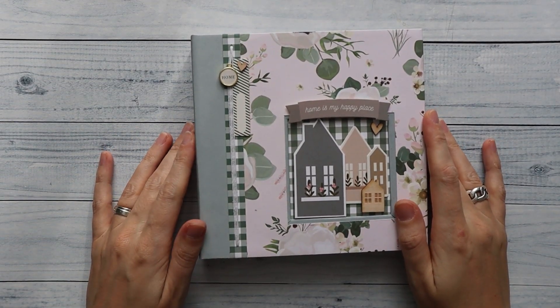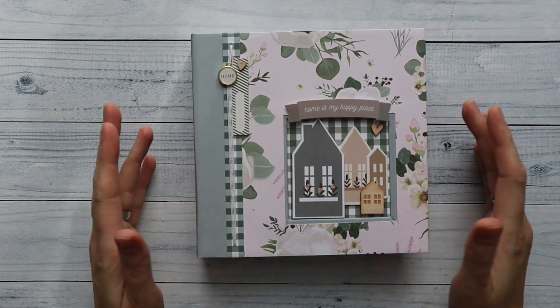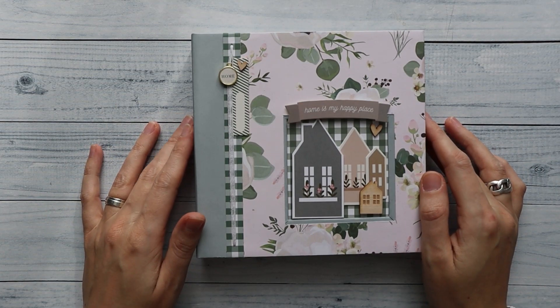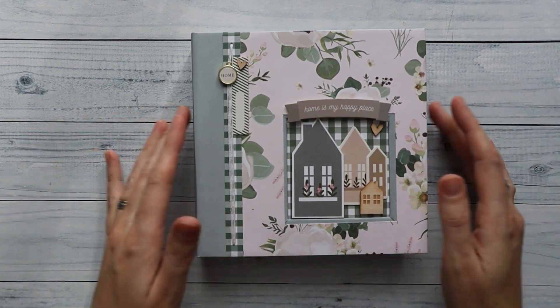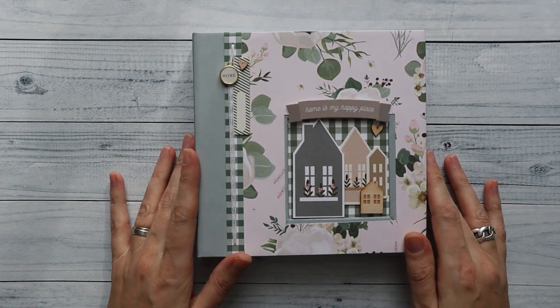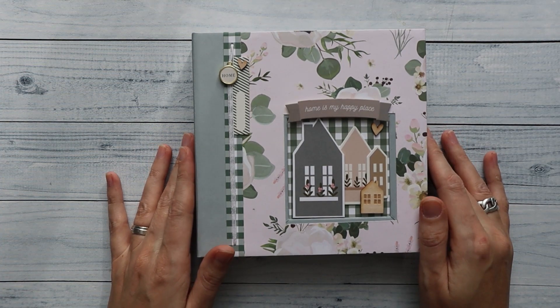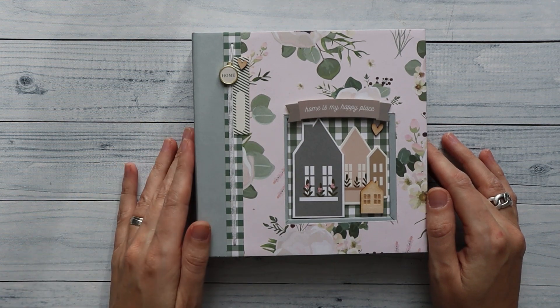Hi there, welcome back to my channel Scrap and Coffee. I have a quick project share for you today. This is what I call one of my behind-the-scenes projects — a project I'm working on without filming, so no tutorial, just trying out some new stuff. I'm not 100% happy with it because I was trying out a lot of new things, but still I'm pretty happy with it.